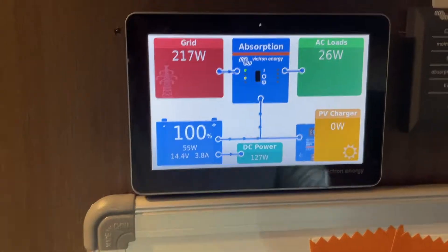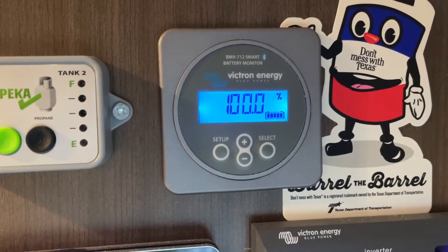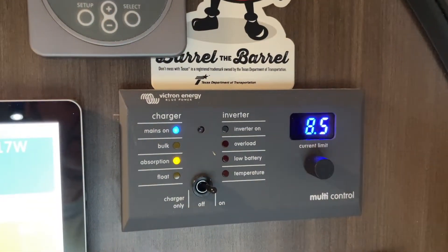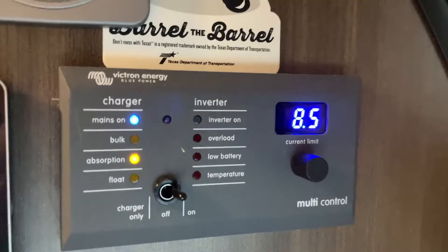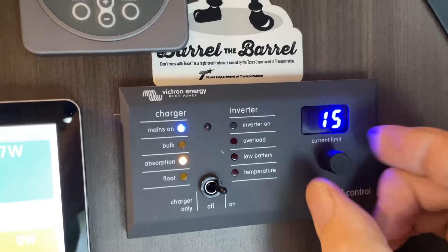At the time I also had to use the BMV 712, and I received a display for it — which is somewhat redundant since the same information is shown on the GX50 right there. In addition, I installed a multi-control panel, which is a nice wife-friendly feature that lets me adjust the maximum allowable current from shore power, currently set to 15 amps.